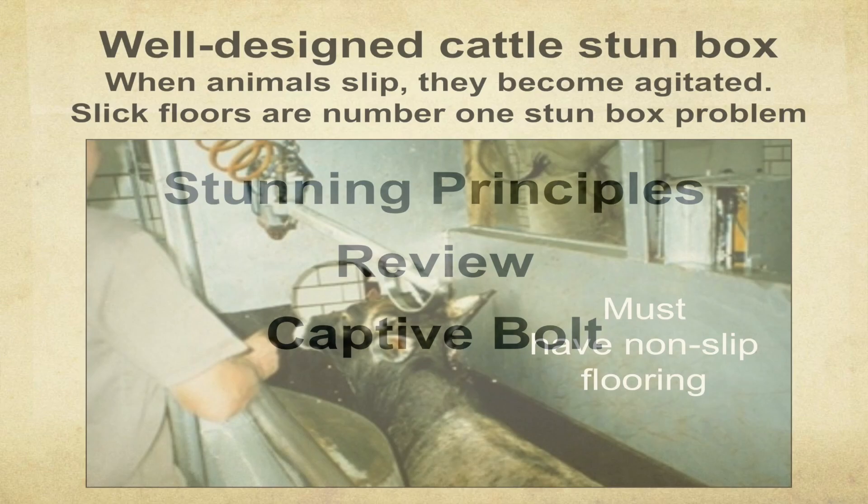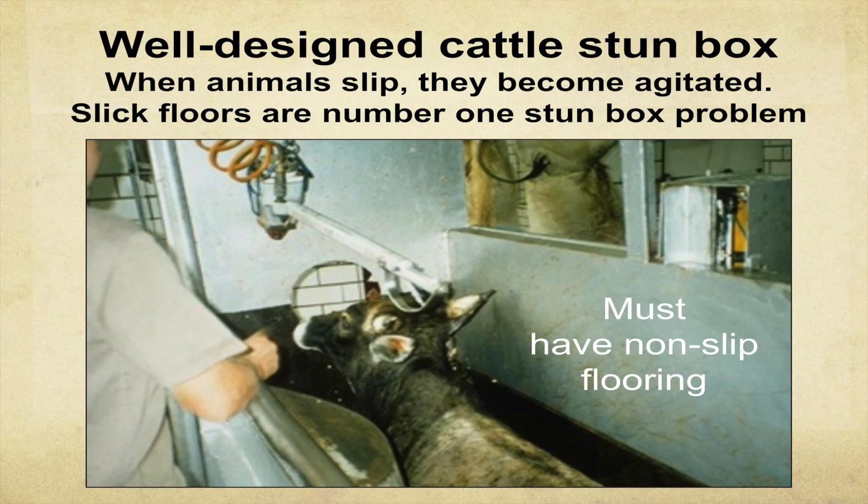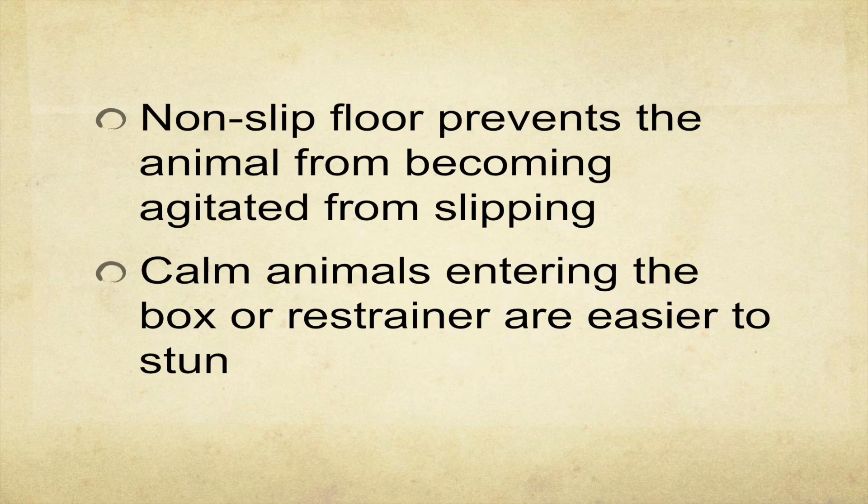It's a free document you can download from animalhandling.org. I also have lots of material on my website, grandin.com. Now let's review a few things. You need to have a well-designed stun box. A big mistake is making the stun box too wide. Another big problem is when the floor is worn out and slippery — the animal will slip and jump around, making it impossible to place the captive bolt. Non-slip flooring is essential.